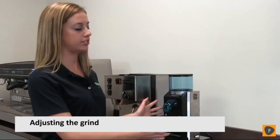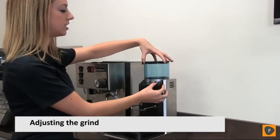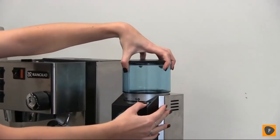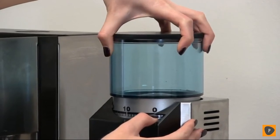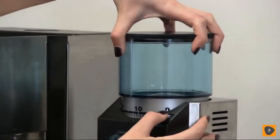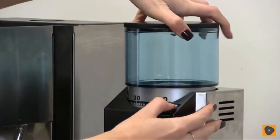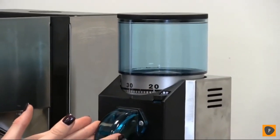One of the key features of the Rocky SD doserless is its adjustable grind. You press this button and move the whole hopper, which tells the burrs inside how far apart they need to be from each other. The higher the number, the further apart the burrs will be, and this affects how coarse your grind is.